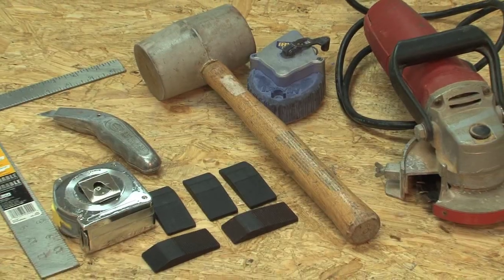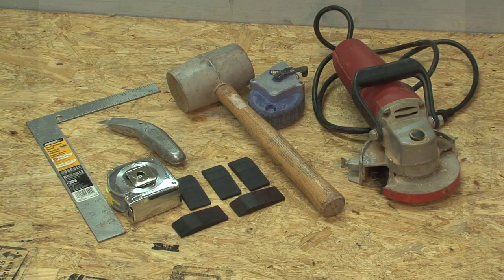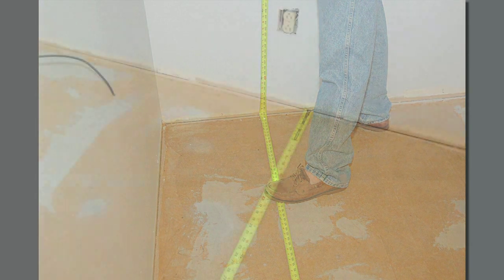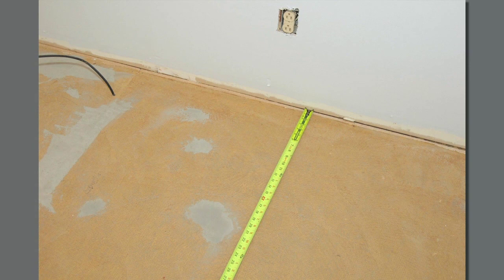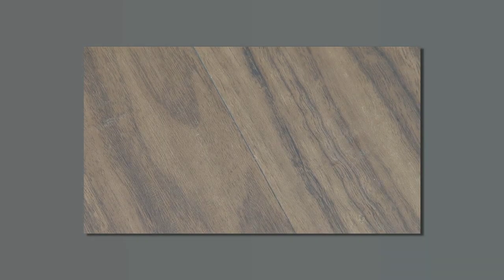After this is completed, you are ready to begin. The only tools needed to complete installation are a straight edge, utility knife, and a tape measure. Begin by measuring the width of the room in inches, starting at the longest wall. Divide the width of the room by the width of the product, 7.28 inches, and determine the number of full planks required for the installation.